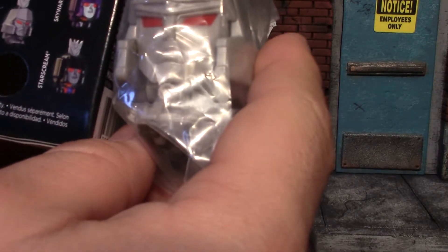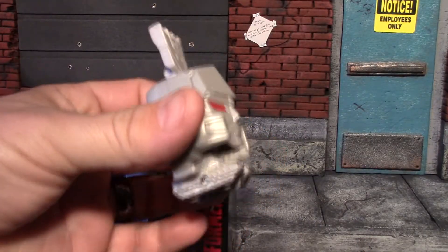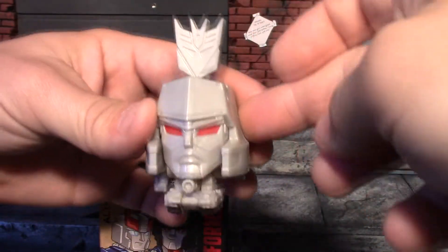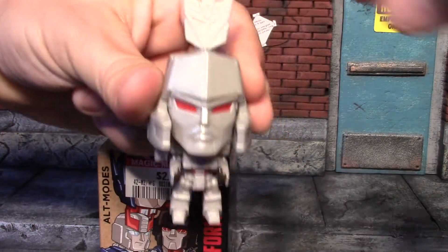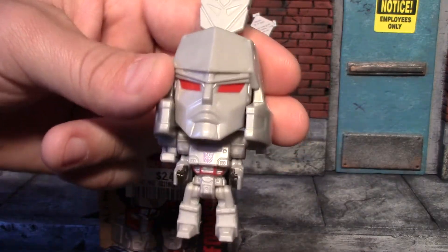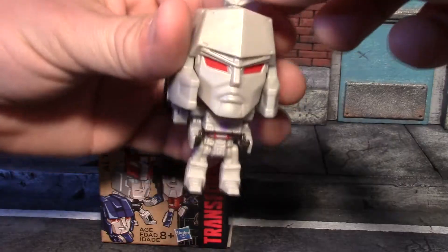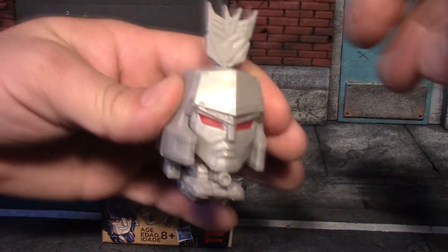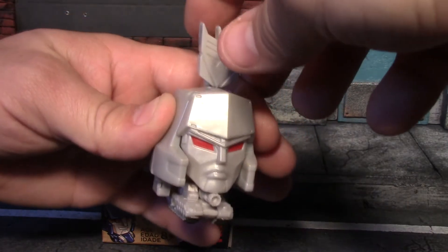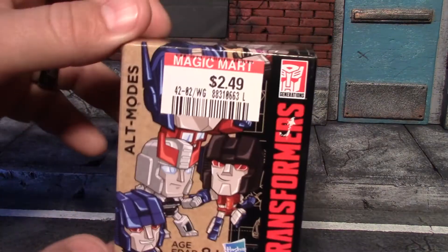Our first one is Megatron. He's in vehicle form but has this key type thing on his head — you pull it up and he's in robot form with very stubby arms and legs and a giant head. That's pretty cool. He won't stand though, his legs are very weak. For $2.50, sure, but for eight bucks, no way. He will stand in vehicle form, not in robot form.